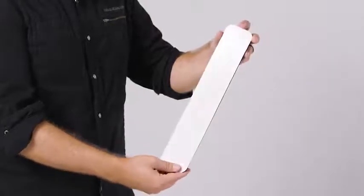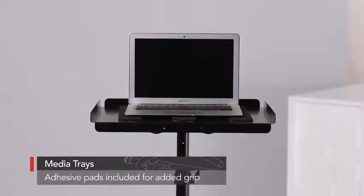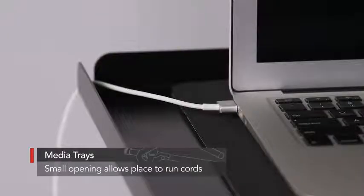They also come with rubber pads that have an adhesive backing which attaches to the tray for an added grip to hold your gear in place — whether it's a laptop, a projector, drum pad, or keyboard controller — it's going to give you a really sturdy hold. The trays are even designed with a small opening which gives you a place to run your cords so they're not in the way.